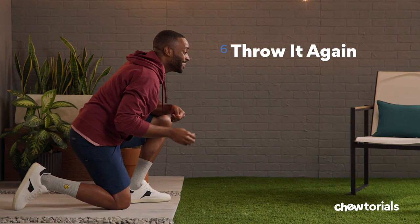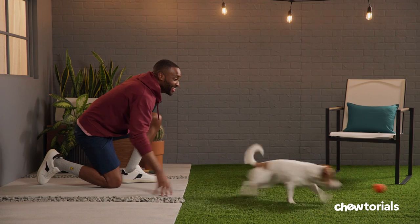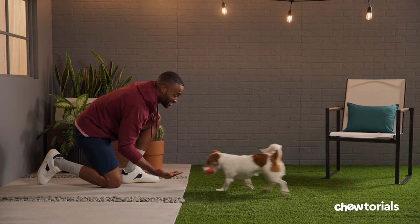Step six, throw it again. A game of fetch doesn't just end with a throw and return. The joy for your pup is in doing it over and over. Just put aside about 10 minutes each day, and fetch time will lead to plenty of fun for the both of you in no time.